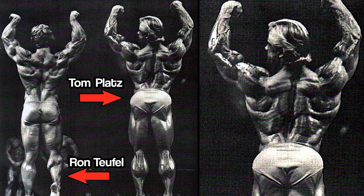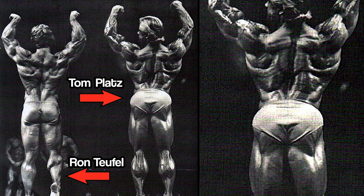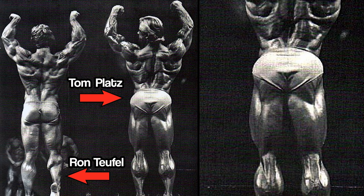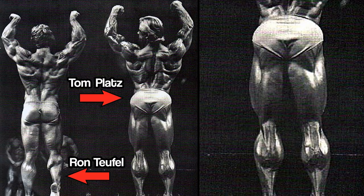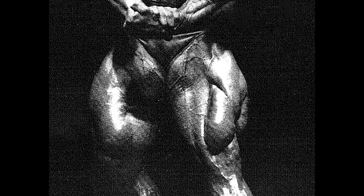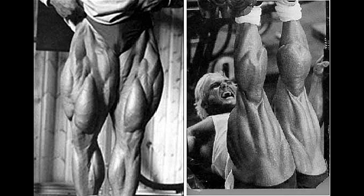1978 was when Platz first started getting a lot of magazine coverage. It's clear from this photo of the 1978 AAU Mr. America that it wasn't just quads — he had hams too, and calves like Schwarzenegger, in that he didn't have to lift his heels to exhibit tons of detail. Platz's ascent was meteoric, and his upper legs in particular were a novelty that got him attention, bookings for seminars, appearances, etc., so he exploited them by making them even freakier.